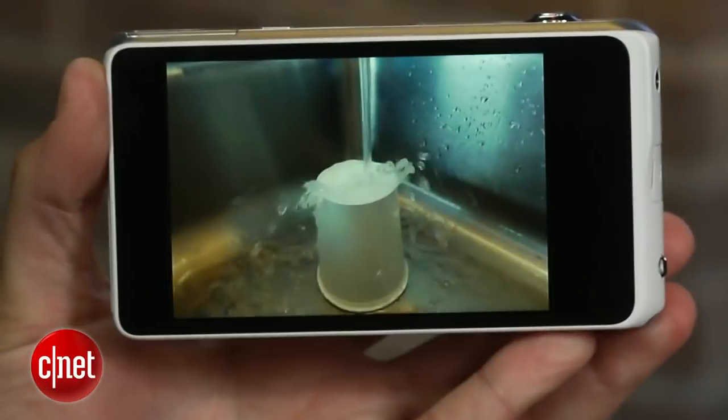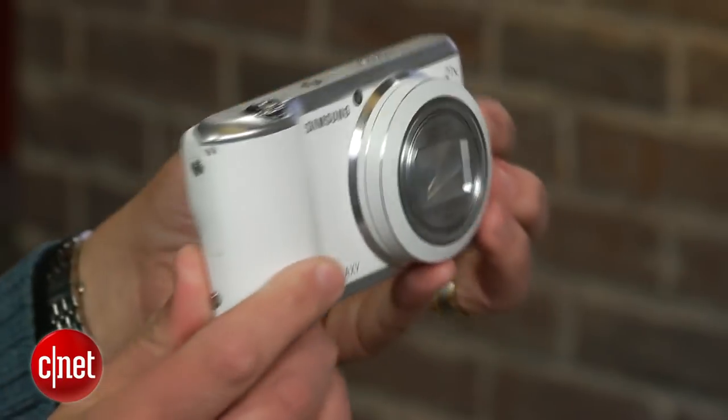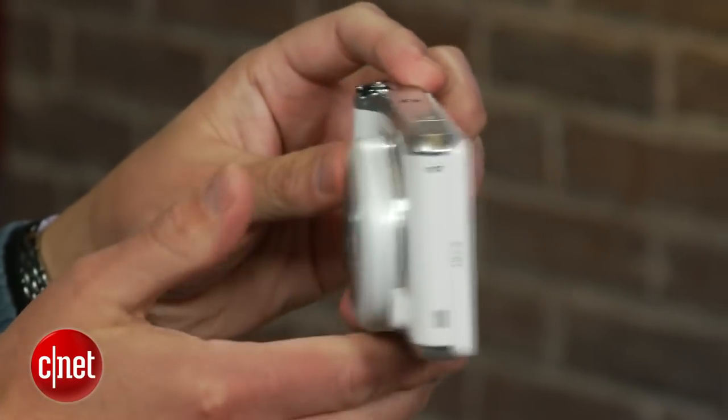The camera's photo and video quality and shooting performance are very good for what you're getting, but if those are your main concerns, there are a lot of options at and around its $450 price.